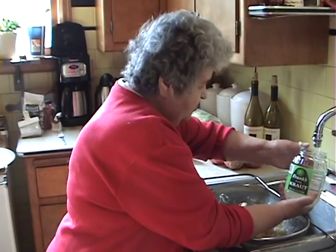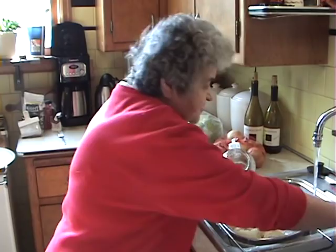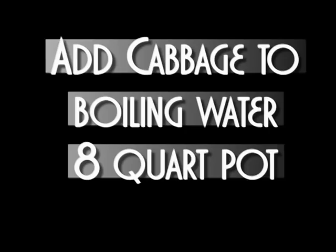One more and I'll do it. Okay, that's good now. We'll leave it there for a minute to drain.